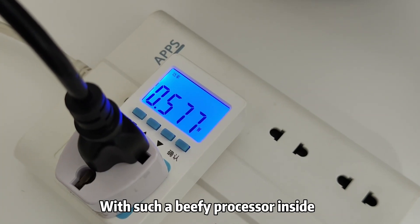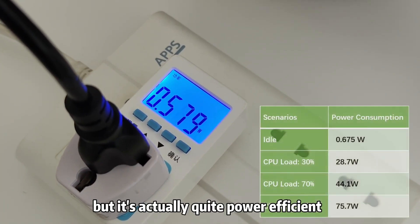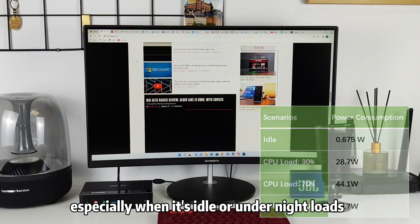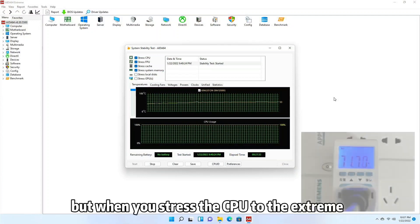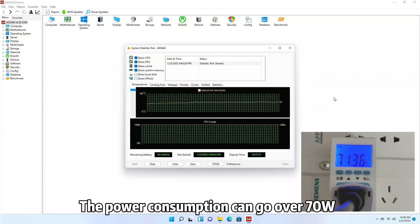With such a beefy processor inside, the GTR5 is not technically a low-power system, but it's actually quite power efficient, especially when it's idle or in light usage modes. However, when you stress the CPU to the extreme, the power consumption can go over 70 watts.